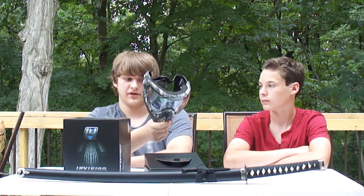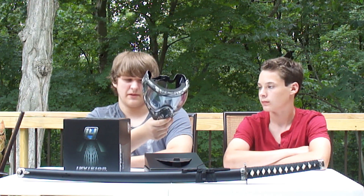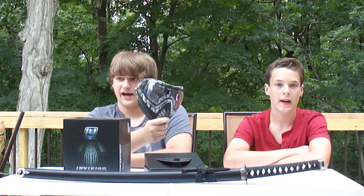Ryan explains his background with the Dye i4 — he's been using it for a very long time and it's never fogged up on him. With his last mask it would just fog up and he wouldn't know what was going on. With the i4 he can see someone all the way across the field. Most of the time he barely even realizes he's wearing a mask — it looks like just perfect, clear vision.